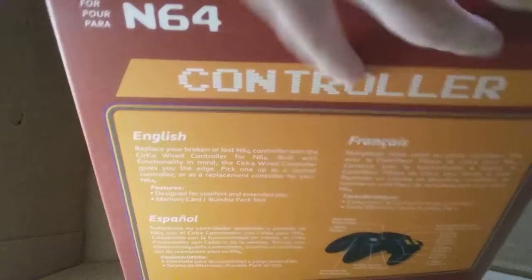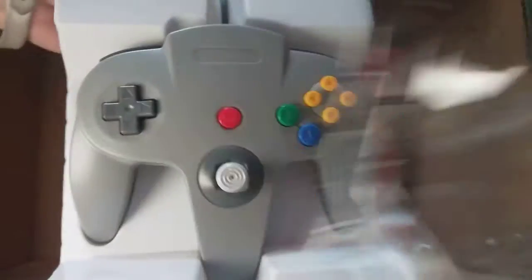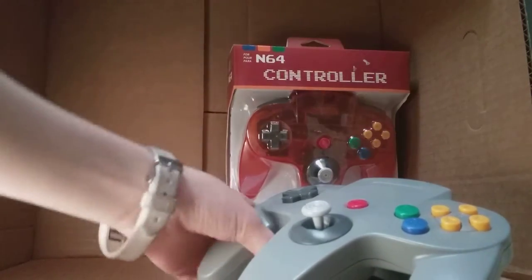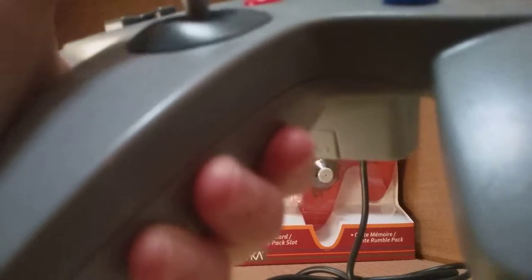I'm just going to peel back this little tab — I don't want to break it. There, I got the tab open. I'm going to pull it out. Got it — 1996. I'm going to pull that out and pull out the controller. I'll probably keep all that stuff.